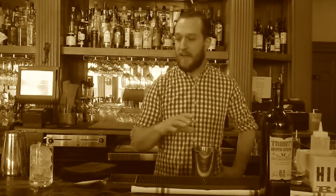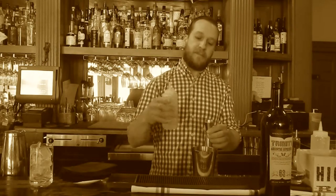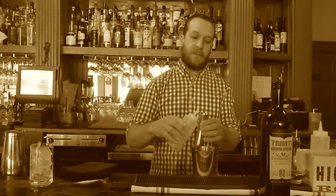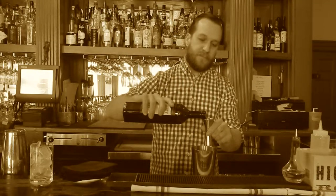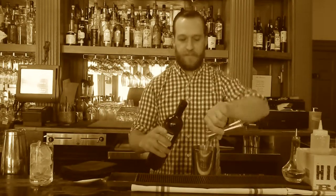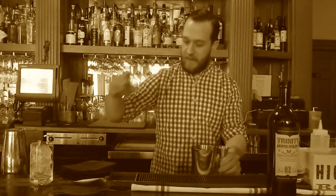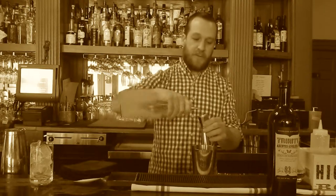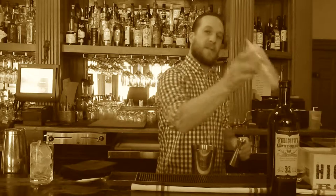We'll start off with a little bit of egg white, about a half ounce, already separated for us. We're going to follow that up with a good dose of the Trinity absinthe, close to an ounce. Then a little bit of fresh lemon juice and just a simple syrup.